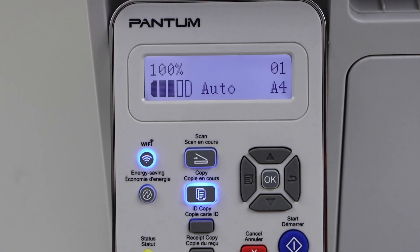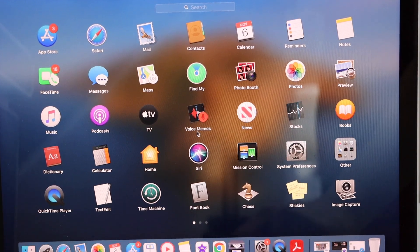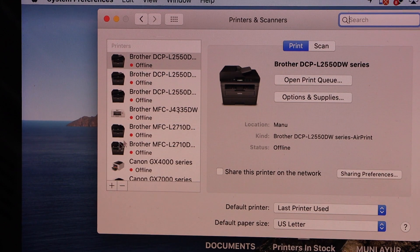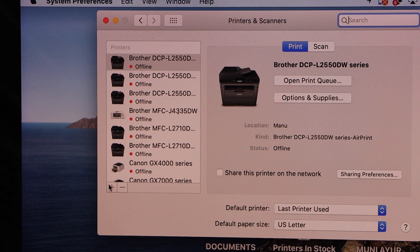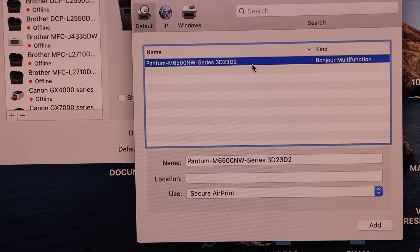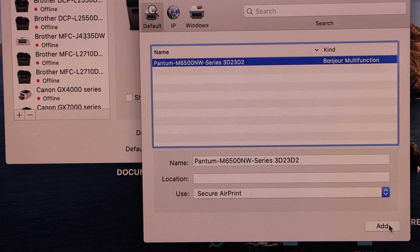Go back to the main screen, then go to your MacBook. Go to System Preferences and look for Printers and Scanners. Here we have to add the printer, so click on the plus button and select your Pantom printer. Once you see the Add button, click on Add.